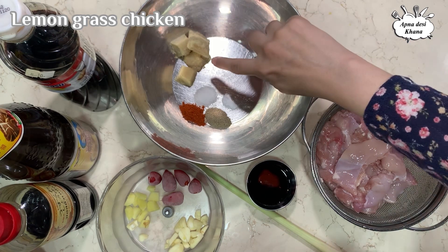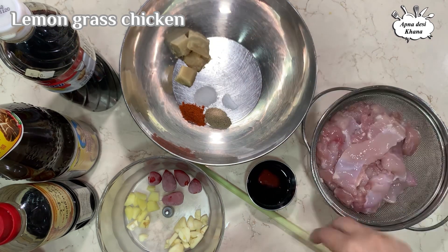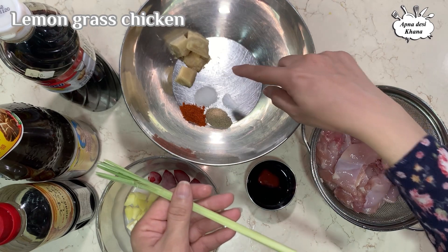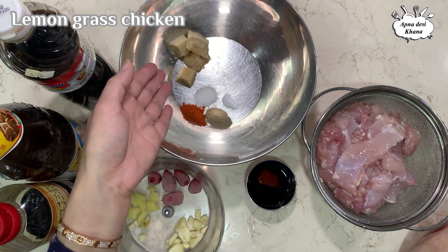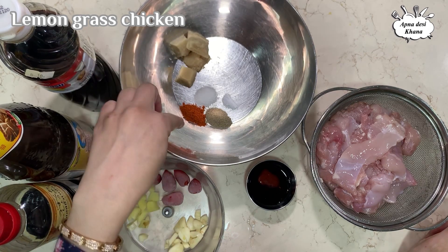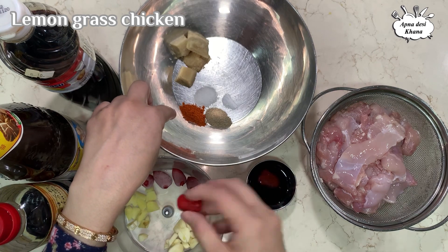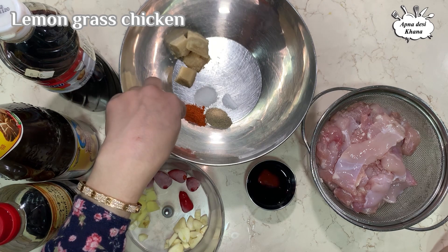I have taken about 2 tablespoons of lemongrass paste — I had it stored in paste form in the freezer. You can also take it fresh. If you don't have lemongrass paste, you can add about half a teaspoon of lemongrass powder instead.